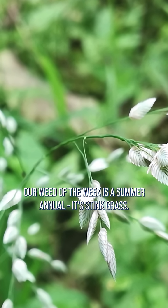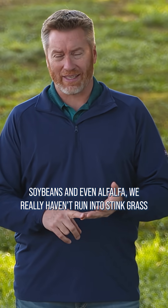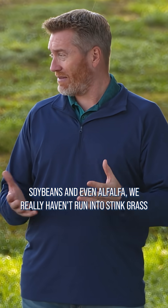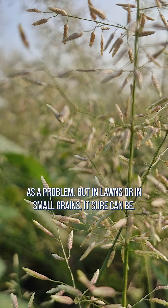Our Weed of the Week is a summer annual — it's stink grass. Fortunately, in our corn and soybeans and even alfalfa, we really haven't run into stink grass as a problem, but in lawns or in small grains, it sure can be.